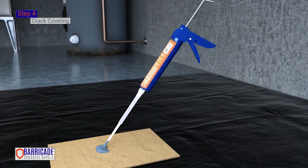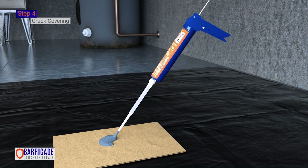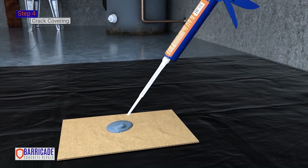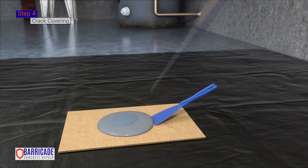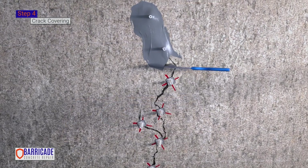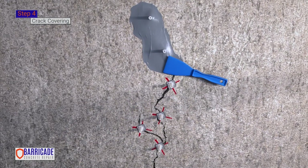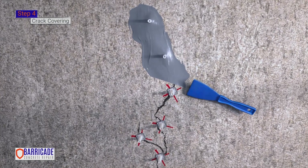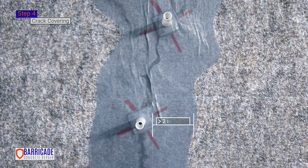Step 4. Cover the crack. Dispense approximately one-third of the tube of surface paste onto the disposable work surface, adding more as needed. Epoxy should be hand-mixed before application with a plastic putty knife. Apply the surface paste over the entire crack, ensuring there are no gaps for the polyurethane to leak out during injection. Feather the epoxy approximately 2 inches or more on both sides of the crack.